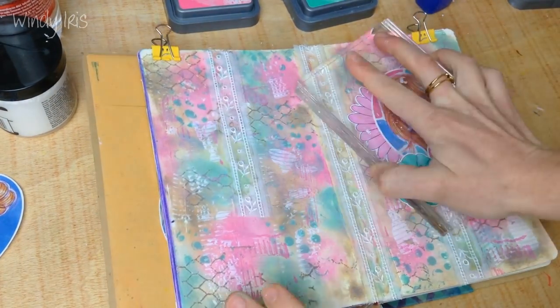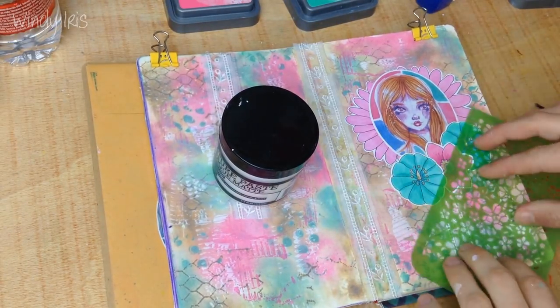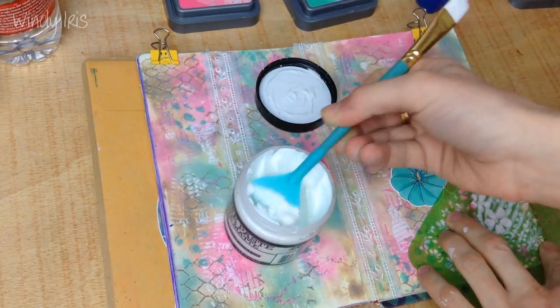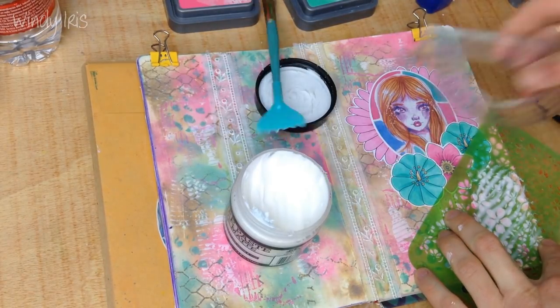I glued all my little pieces down once I was happy with the arrangement using the Tombow Mono Aqua glue — that's a really nice glue for art journaling. It's very strong and it dries quite quickly as well.